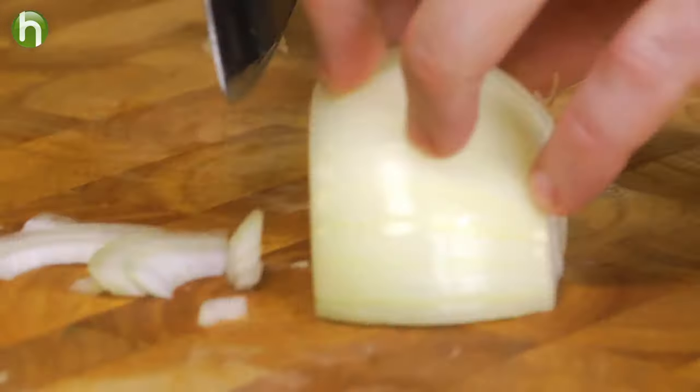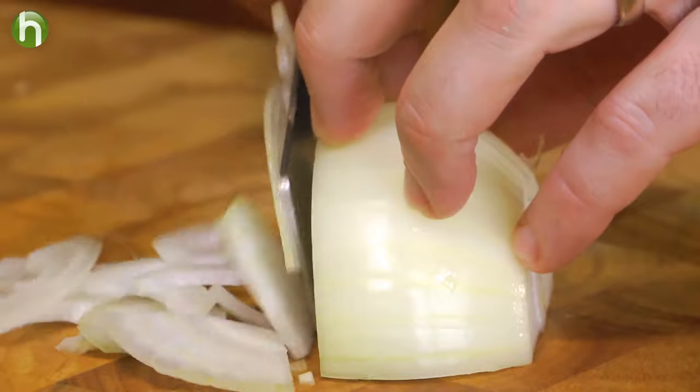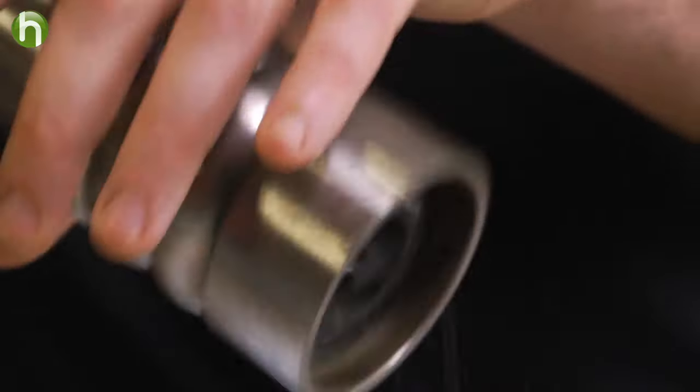We're going to seed and chop up some cucumbers, a little bit of sweet onion. Toss it all together in that vinaigrette, finish with salt and pepper, and a little bit of chiffonade fresh basil and mint.